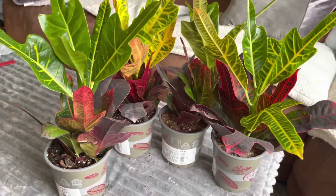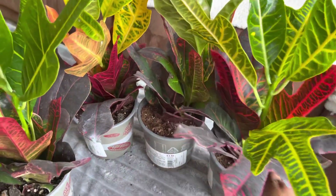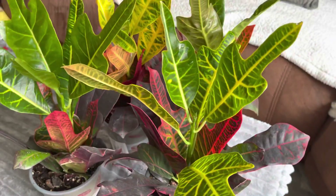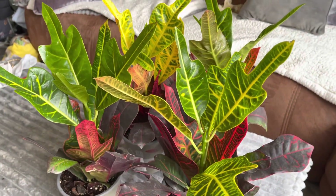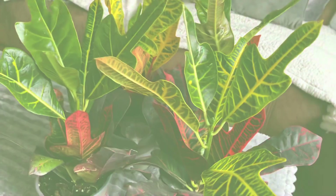I'd literally fill my whole garden with crotons if I could! So yeah, that's my little video for today guys. Don't forget to like and subscribe, hit that notification bell so you don't miss out on any future videos, and I'll see you in the next one. Bye guys!